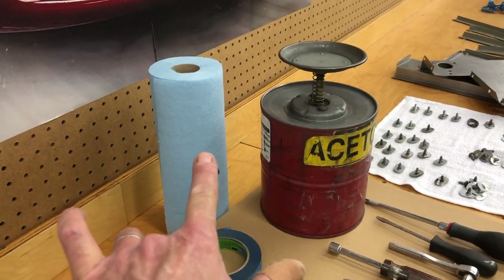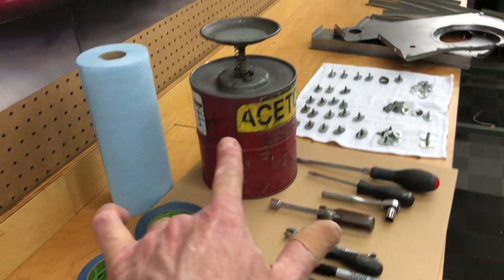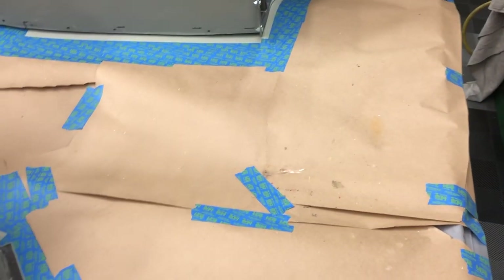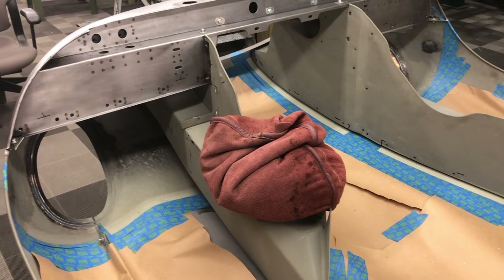I've got everything laid down: tons of paper towels, start with a full roll, 20 gloves, and a gallon of acetone ready. You've got your stuff down here — you could scrape off the glue after the fact, but it's just a lot messier, so I put paper down and we are going to go ahead and get started.